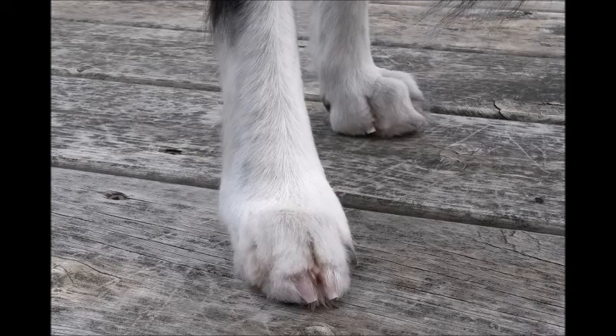Your end goal should be nails that don't touch the ground. By following the steps outlined in this tutorial, you and your dog will soon feel at ease with the task of nail trimming. Happy training!